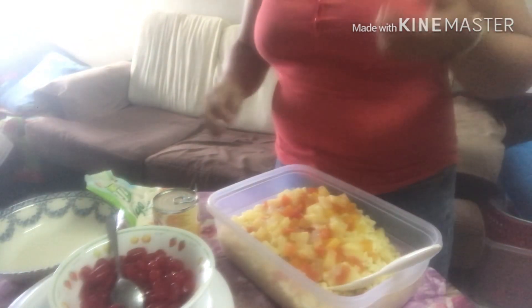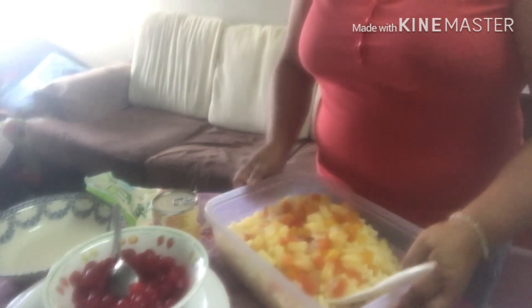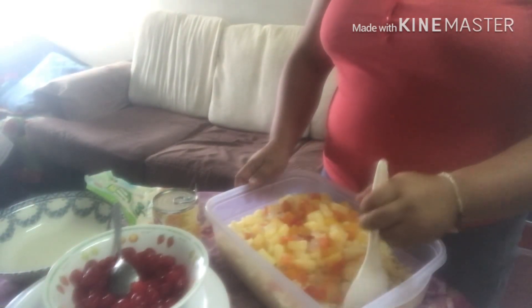Hello, hello, hello. Dito po kayo, magkagawa ko ng makaroni salad.